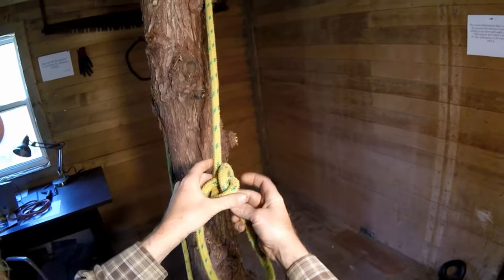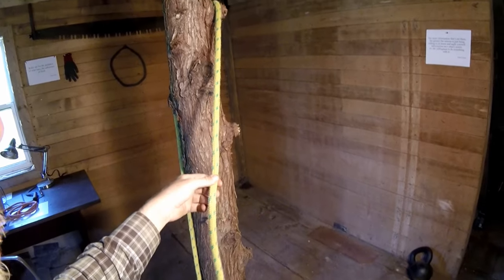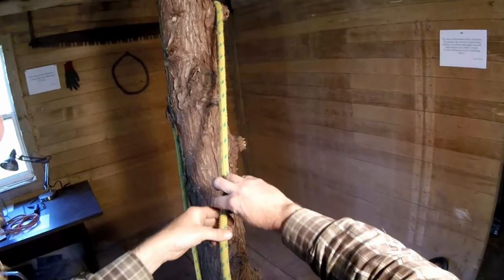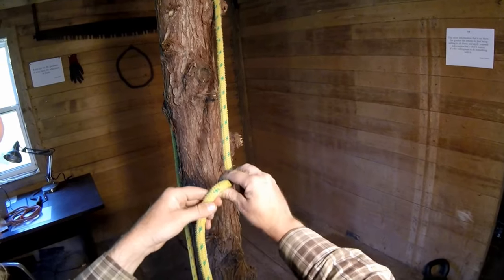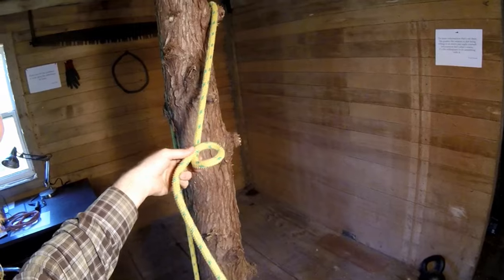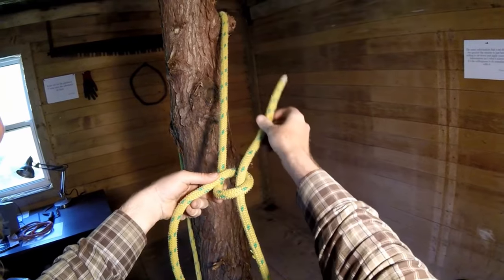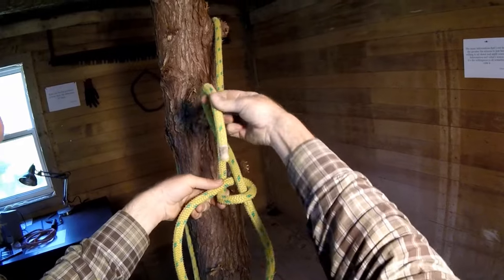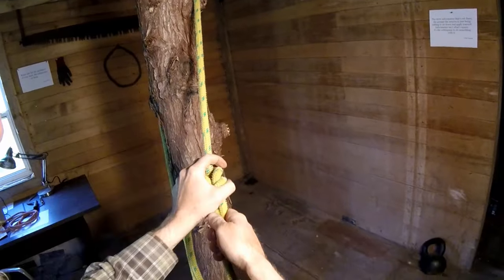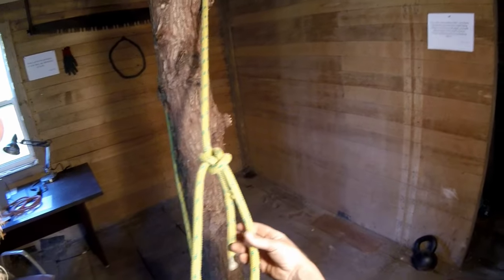I wanted to just back up a step or two. Traditionally, if you've learned how to tie the bowline from a book, it usually shows it like this. This is what I call the rabbit in the hole method. It usually shows a rabbit hole like this. This is the rabbit. He comes up through the hole, goes around behind the tree, and then back down into the hole. Then you tighten this up. This is how almost all illustrations will show you how to tie the bowline.